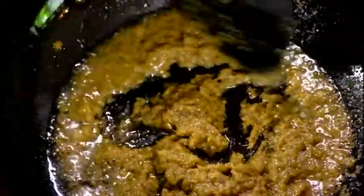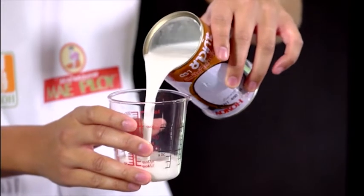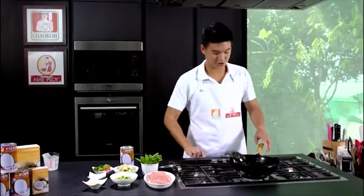The curry paste is now starting to sizzle — the fragrance and aroma are coming up. At this point, shake up your Chao Gok coconut milk, pour about one cup into a cup, then add it into the pan. Stir it well and cook it together with the curry paste.